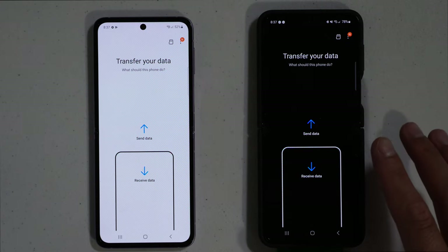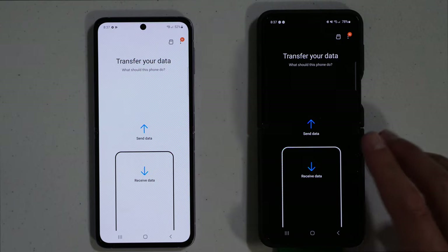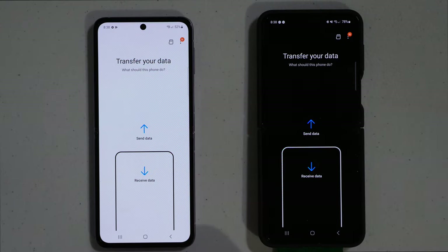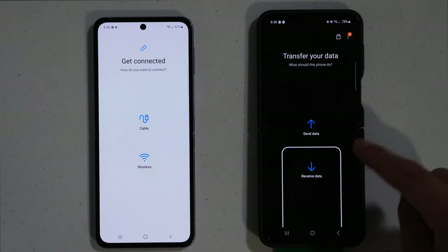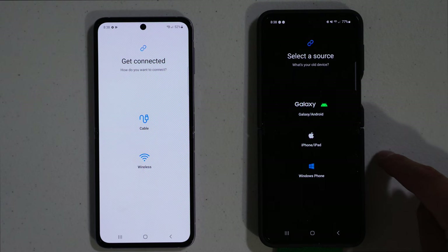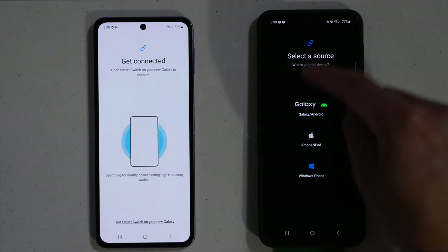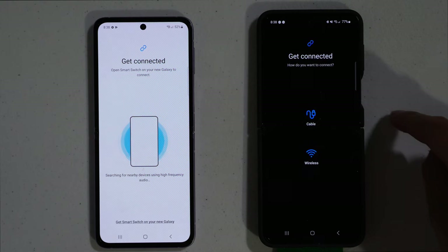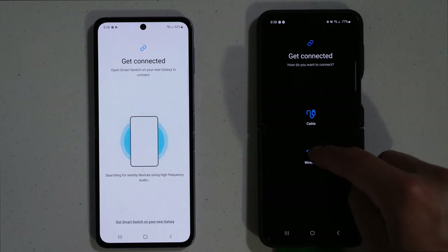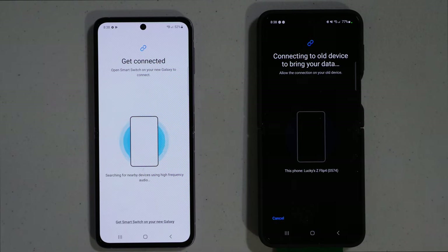The first way we're going to do this is via wireless transfer. On the old phone, hit send data. On the new phone, hit receive data and select wireless. On the new phone, click on Galaxy and it's going to connect wirelessly and pair up to the old phone.